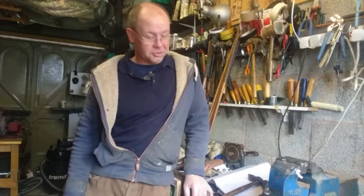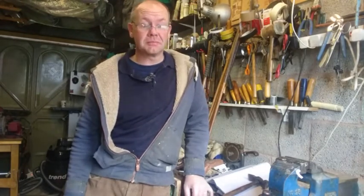Hi, this is Gavin. My website is hickorygolf.co.uk. I just thought I'd do a short video showing a couple of clubs that I'm in the process of making.